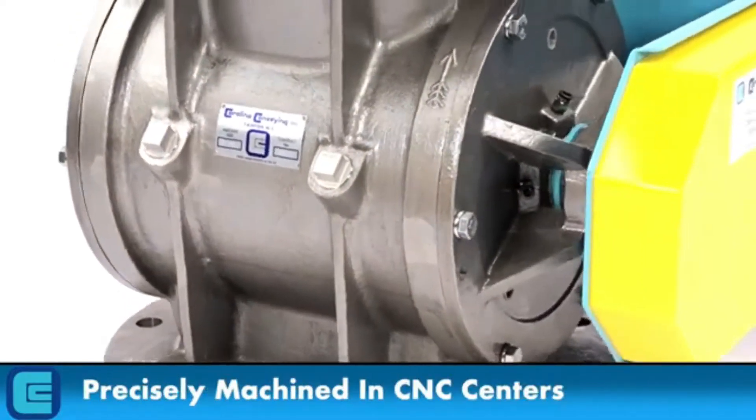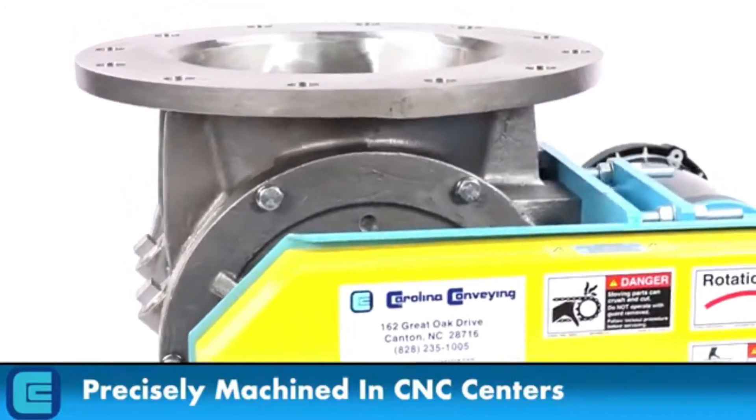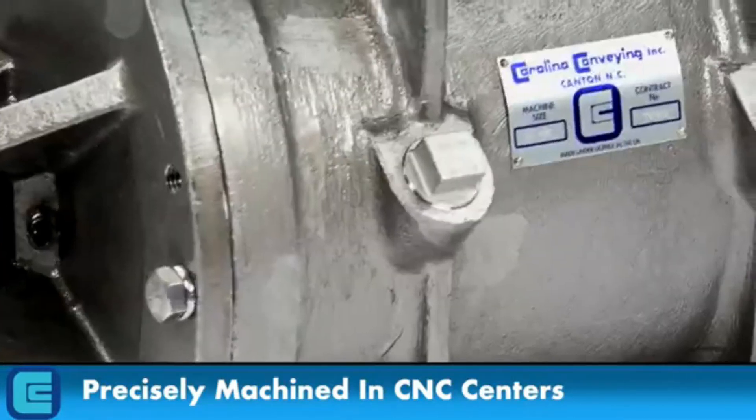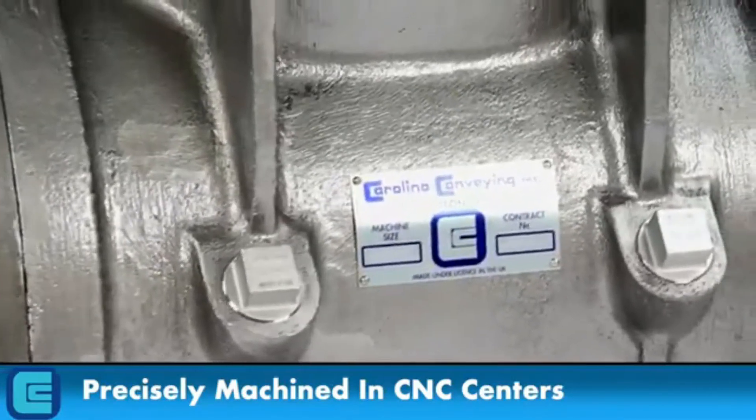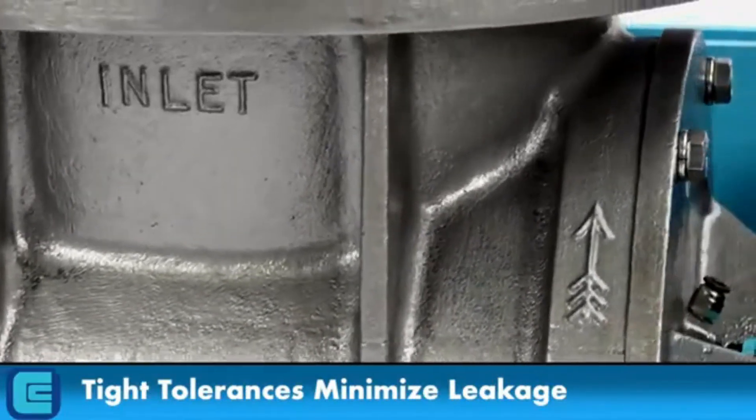The bodies, end covers, and rotors are precisely machined in CNC centers to ensure tight tolerances, minimal clearances between the rotor and housing, maximum pressure differential settings, and minimal leakage.